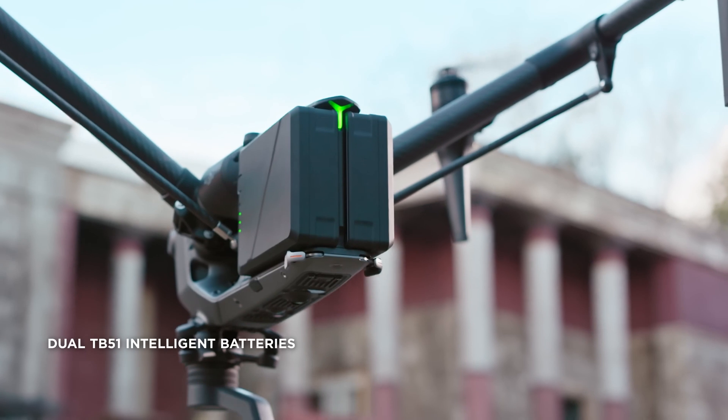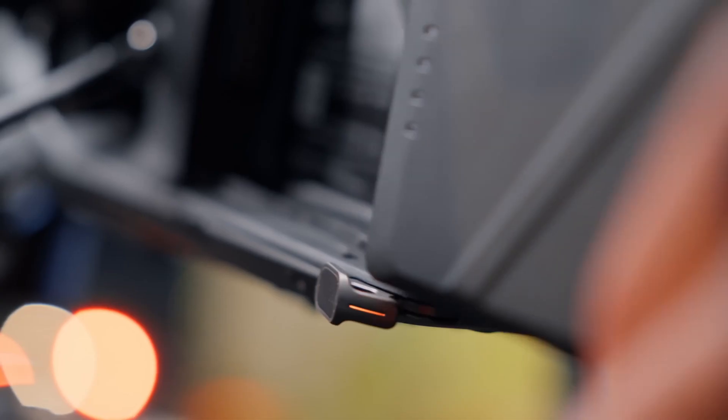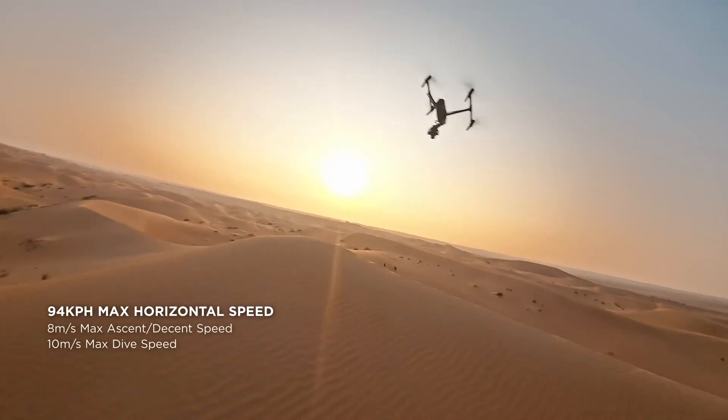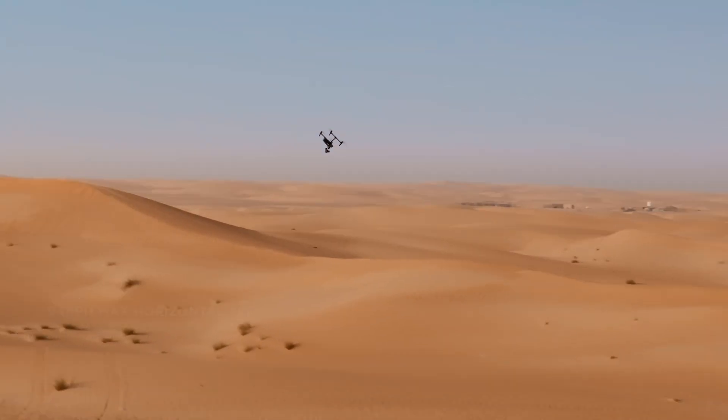Flight time. The Inspire 3's all-new hot-swappable TB51 Intelligent Dual Batteries provide a flight time of up to 28 minutes. Flying speeds: the ascent and descent speed has been capped at 8 meters per second, while you also get a dive speed of up to 10 meters per second.